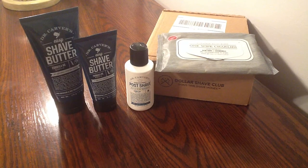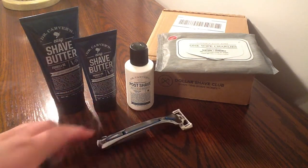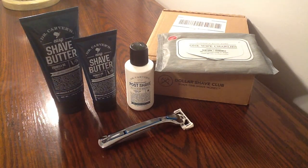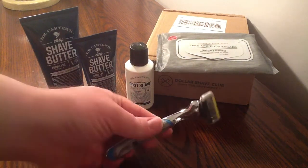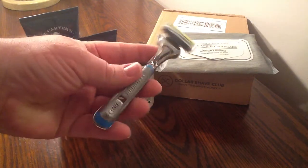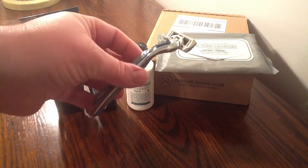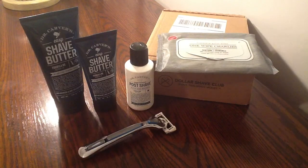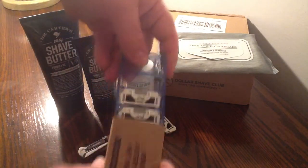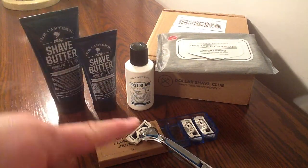Now, what we've all been waiting for — the Executive Razor. Look at that razor. That is a nice razor — it is all metal. Five blades on one side and one blade on the other. You receive your handle with each new subscription. If your handle does break, you can purchase one for $4, which I like. You also receive your cartridges. I have been using this, so there's one missing, but they just pop in and pop out — awesome.